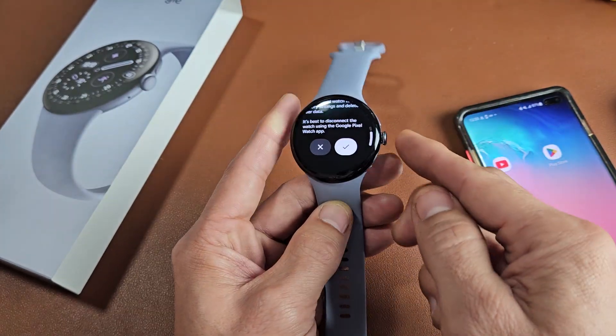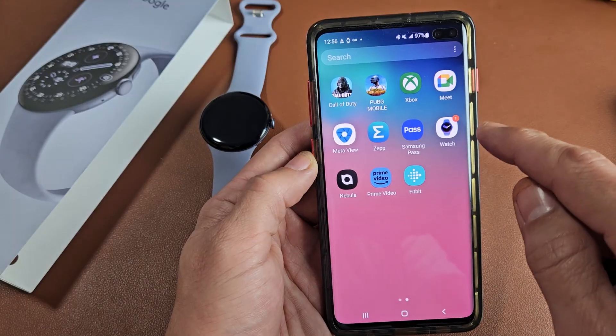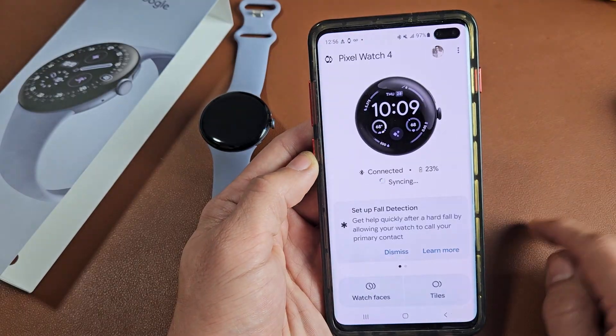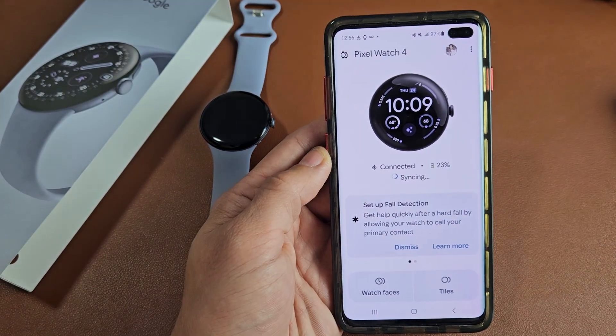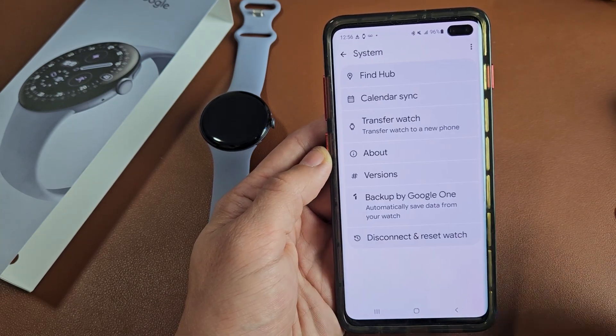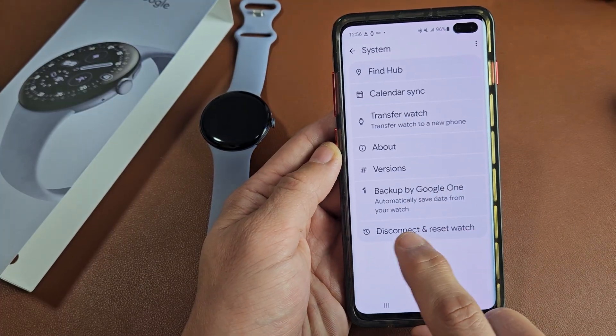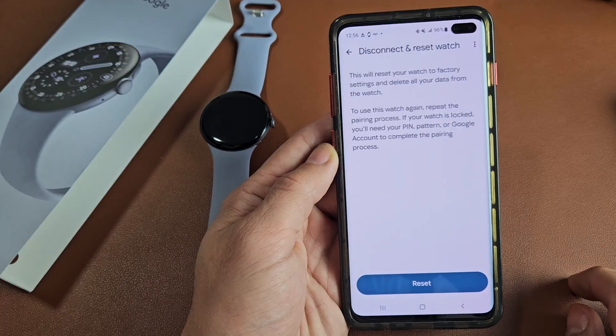We can proceed by clicking the check mark, or we can go to the Pixel Watch app on our phone. Make sure that it is connected, then do the same thing — go down to system. If you want to backup, you can backup right here, and the factory reset is right here: disconnect and reset watch.